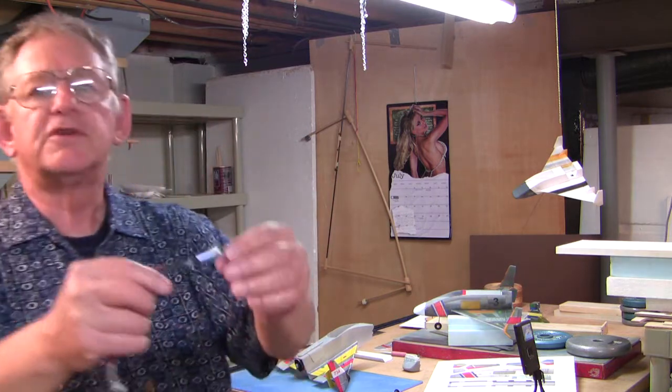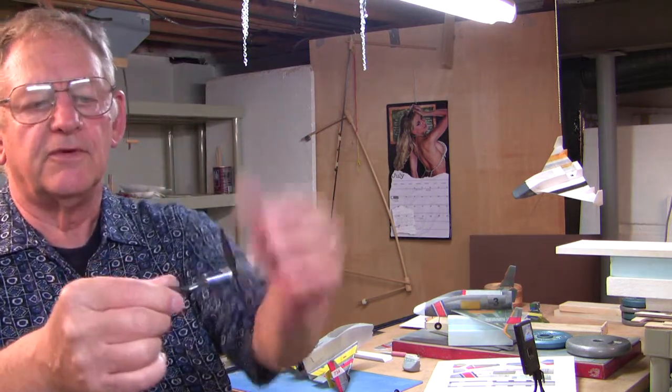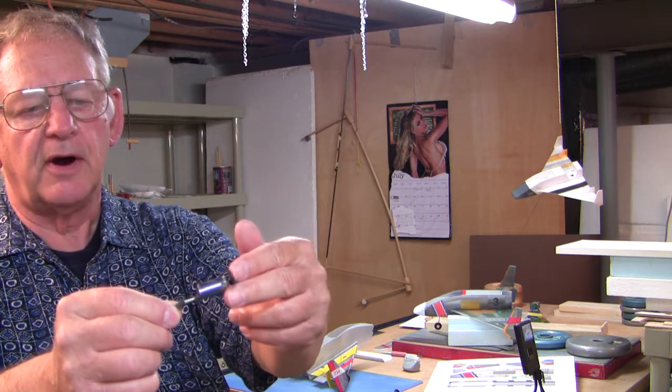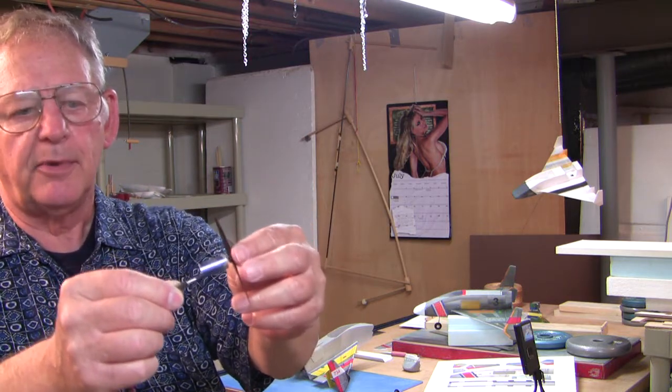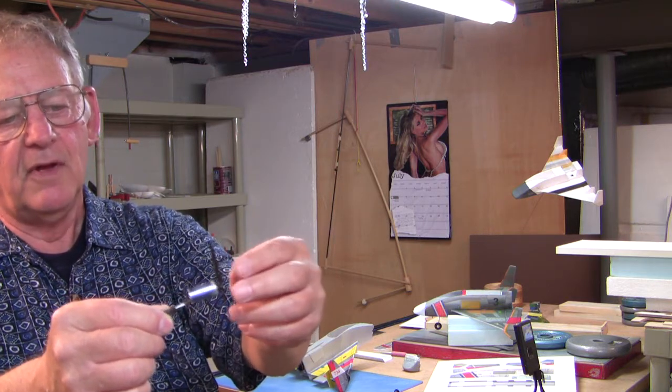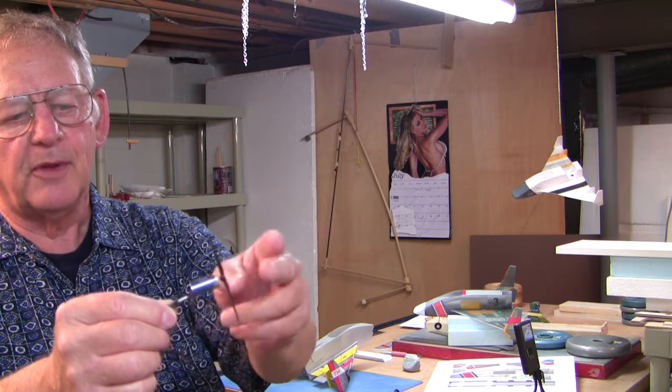Here's a close-up of the Loci motor that's in the EDF. This one has a prop on it, but this is actually too much prop for this motor, so I have to find another prop that might work with this.